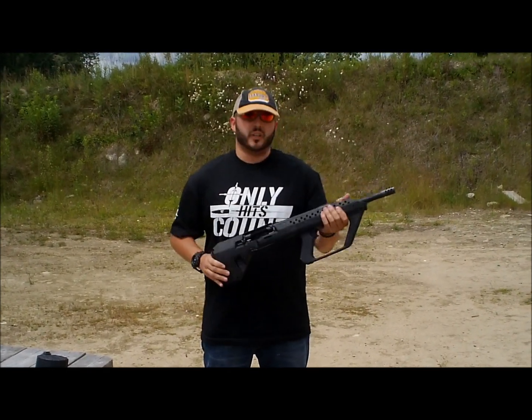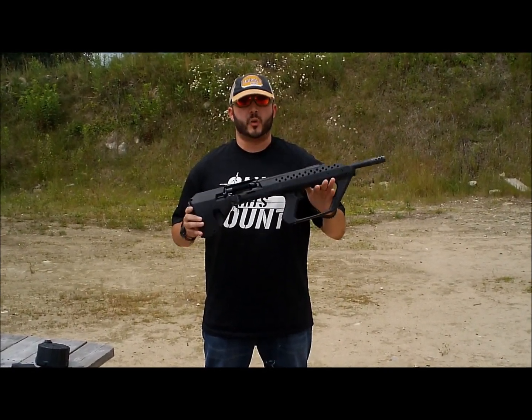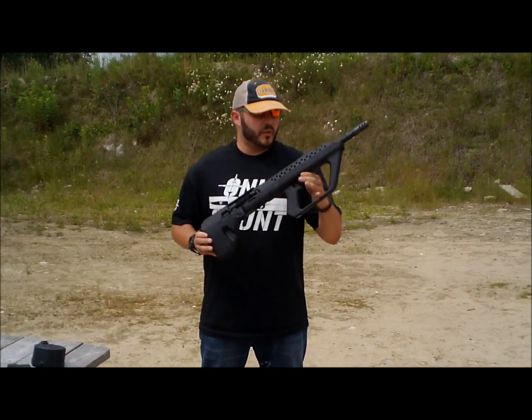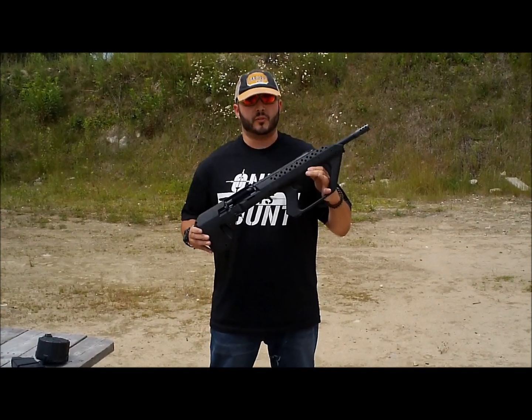This right here I guess we can consider maybe a unicorn as far as shotguns go — very rarely seen. This is a Saiga 12 that was dropped into a Kushnapup stock. The Kushnapup stock made its way around the internet; everybody thought it was just kind of internet lore. I was lucky enough to get one thanks to the guys down at Blackforge Weapons in Florida.